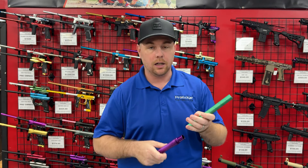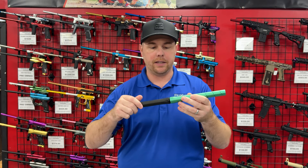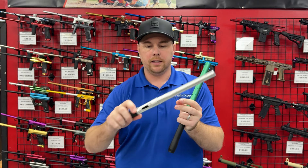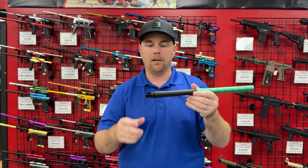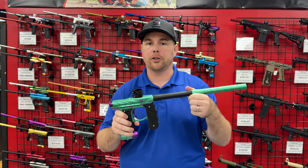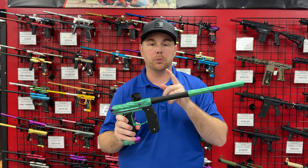I can actually use the Planet Eclipse, Inception, Carbon, and Dye PWR inserts on my Mini GS. I'll show you real quick — take the barrel back off, put the new Inception Designs barrel back on. This is a Planet Eclipse barrel; take the insert out, slide this bad boy right in. Now I can actually create a barrel kit and still get the same color to match my Mini GS.